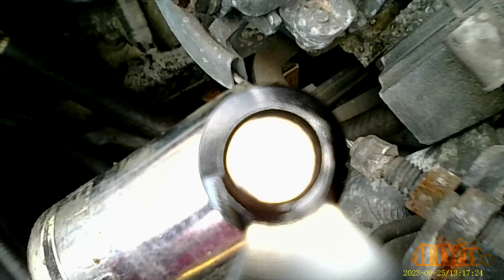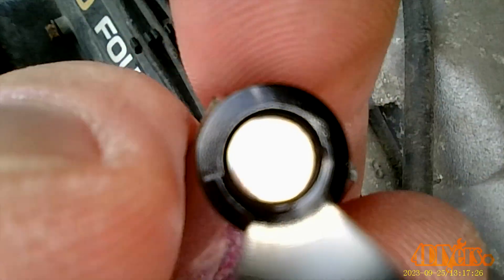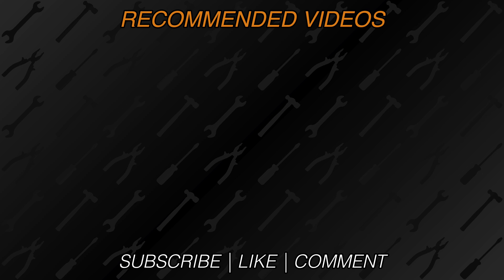Do you have a reason for owning a borescope? Please be sure to share it in the comments below. New videos are released every week on my channel, be sure to hit that thumbs up button — it's a huge help to me. And if you're not a subscriber, be sure to also hit that subscribe button. Thank you for watching.